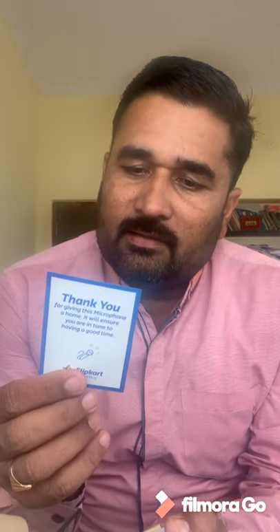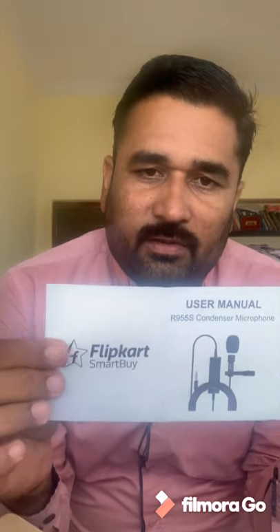So I have with me this Flipkart Smart Buy and I am going to unbox it today in this unboxing show. Let us see what is there in this box. This box has a thank you card by Flipkart.